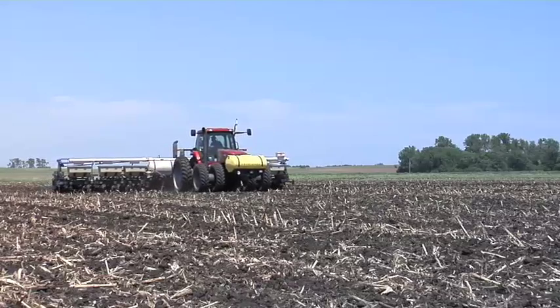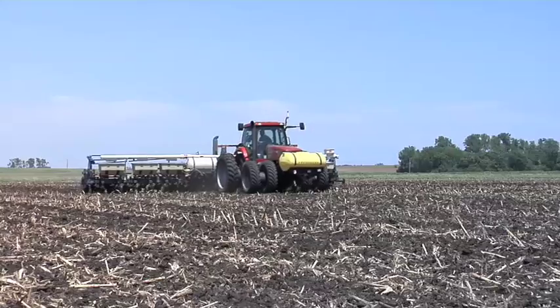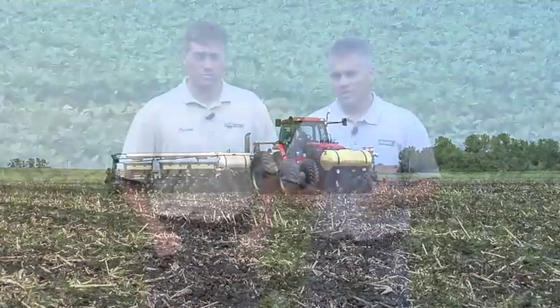On our farm, we've been running a 16-row planter, but we're switching to a 24-row planter after the trials we've done the last couple of years. We're going to that 24-row so we can get more done in less time — we don't have to run super fast, and you don't have to listen to your brother complaining about how fast the planter may be running.